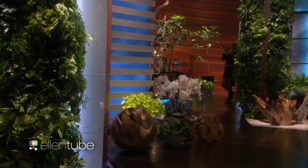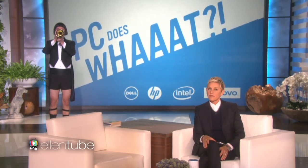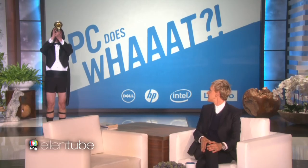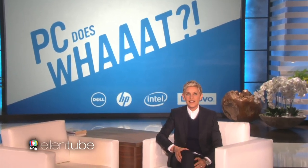I've hired someone to play the theme song for our game. Take it away. Thank you. Thank you.